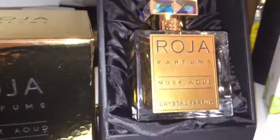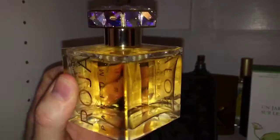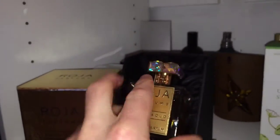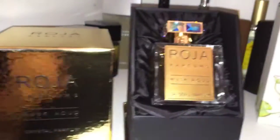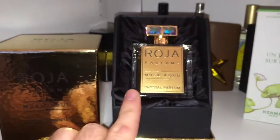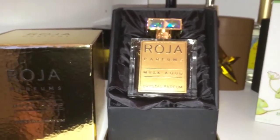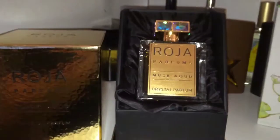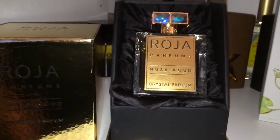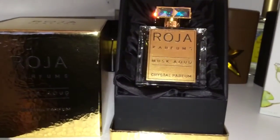This is the Musk Oud crystal version, and I just kind of want to show you the juice as well. Notice the difference in color — it's a lot lighter than the normal Musk Oud. The reason they've done this is in the Middle East they wear white robes a lot, and so they can go ahead and spray this all they want on the white robes and it's not going to stain like the regular juice would. One good thing is there's no difference — not one bit — in the projection, longevity, and performance of this versus the regular.